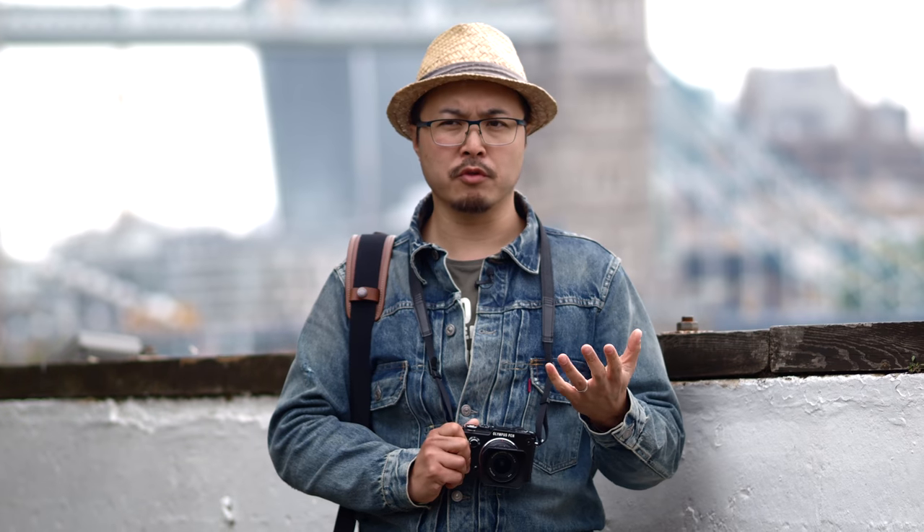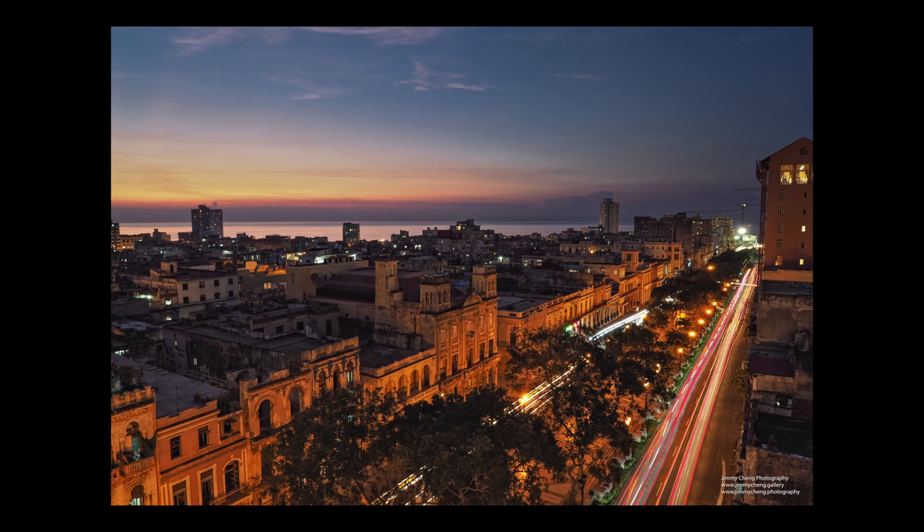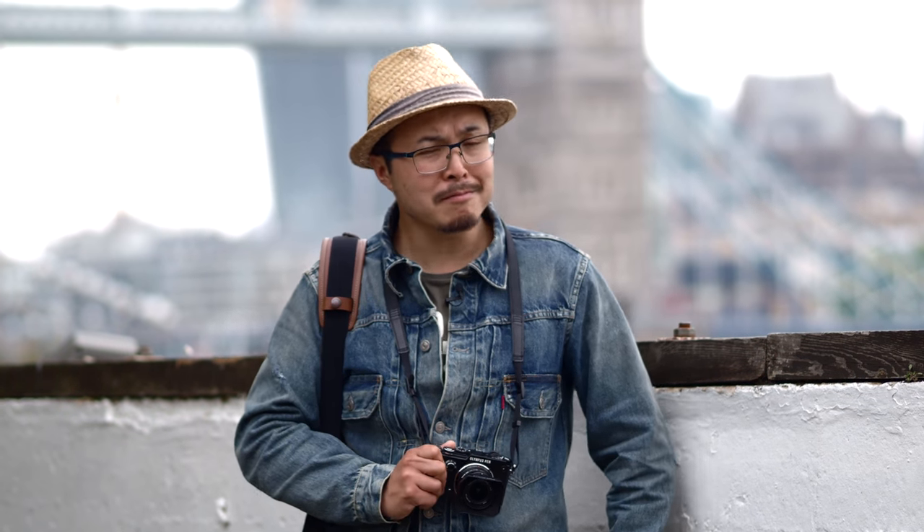But stopping down to f2.8 to f3.5 — no problem at all. It's really sharp. This lens has high resolving power, so it's really, really good. When you stop it down, you get a lot of detail, making it perfect for landscape as well. Street shots stopped down are pretty good too.